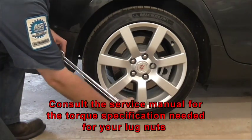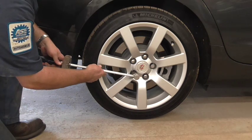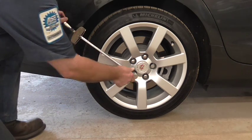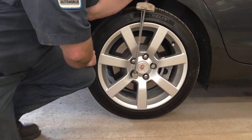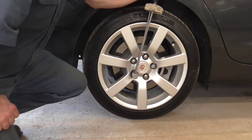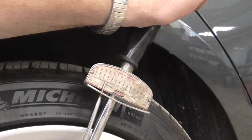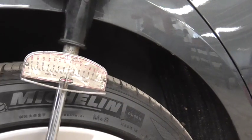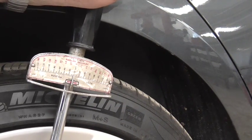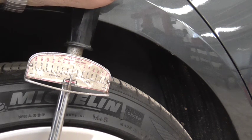I'm going to put the socket on the end of my torque wrench, put it on the lug nut here, and I am going to turn it until my needle reaches 100 foot-pounds. As you can see, that's a challenge. When I finally reach 100, I'll stop. Now, that's a tough type to use because you have to be in a position to actually see the dial, and when you're torquing stuff down, that's not always possible.